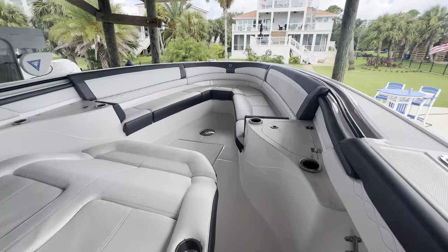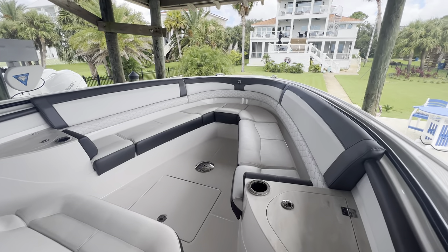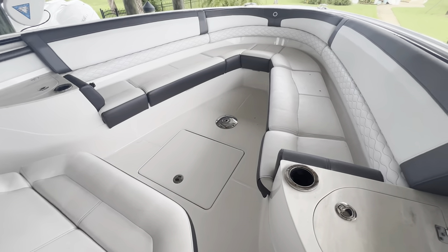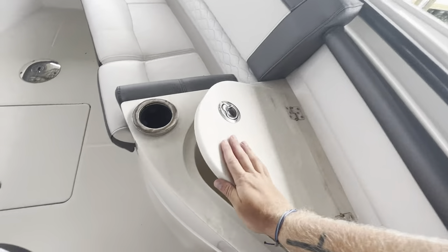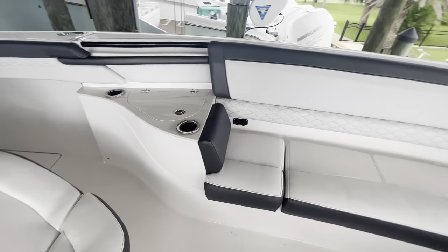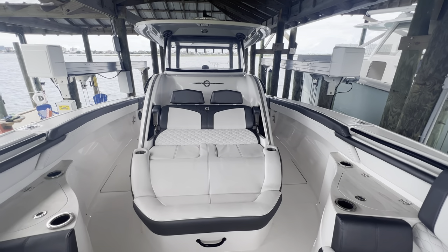Moving to the bow, we have a large U-shaped bow seating area — you can probably fit six to eight people up here easily. There's a base for our removable table, storage in the floor, and on both sides we have nice cooler space with finished acrylic counters. Cup holders and a very large forward lounger with armrest.